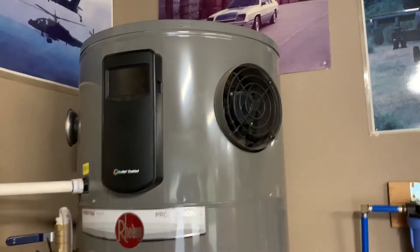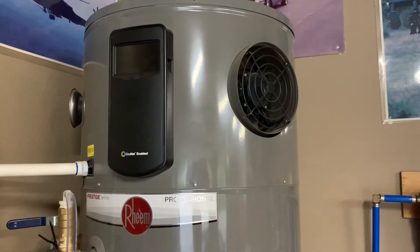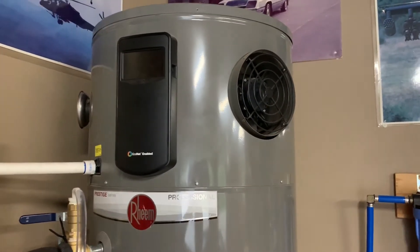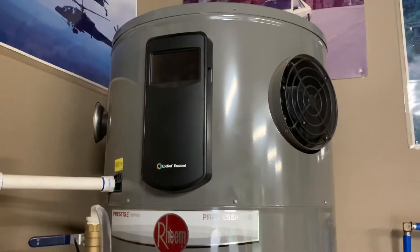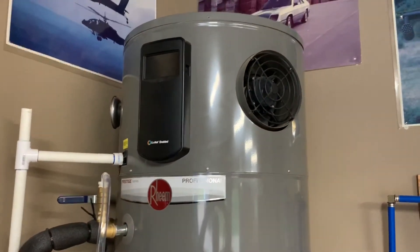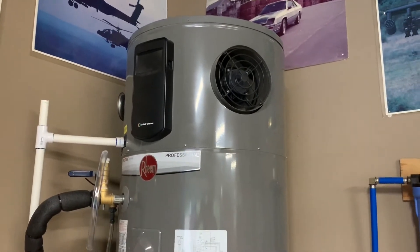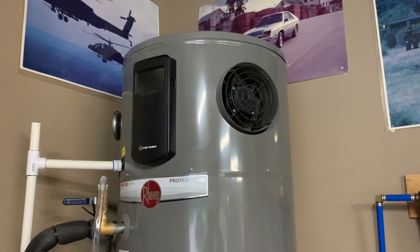I've got a quick video here to show you how to get rid of your smelly water if you're using a hot water heater on a well. This water heater is a Reem Prestige, and it's a little tricky to get this changed out because it's got a heat pump on top, and you have to get in there to access the anode rod, which comes from the factory made out of magnesium — and that's really the source of the problem.